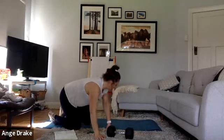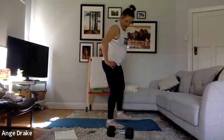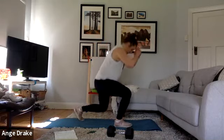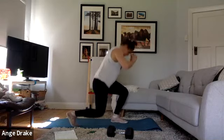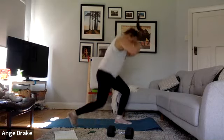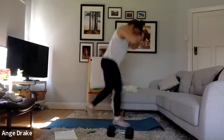Last round of lunges — jumping, weighted, or unweighted. You know the options by now. You can minimize the impact just by shuffling the feet forward or back rather than trying to jump for elevation.